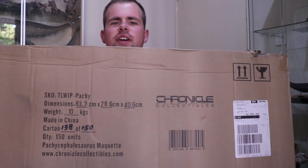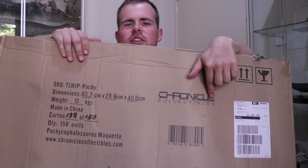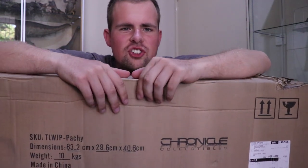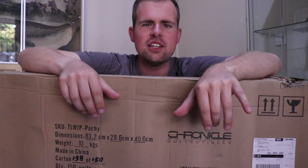It's quite heavy. You can see over here it says Chronicle Collectibles, and over here it says what it is — it's a Pachycephalosaurus maquette. So pretty exciting, pretty big item today.